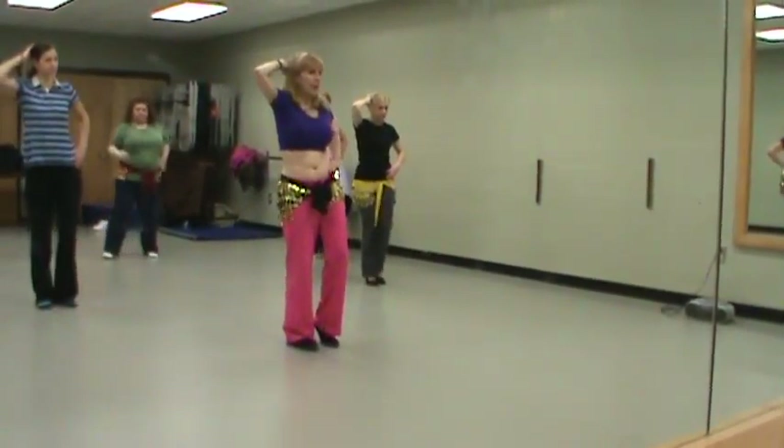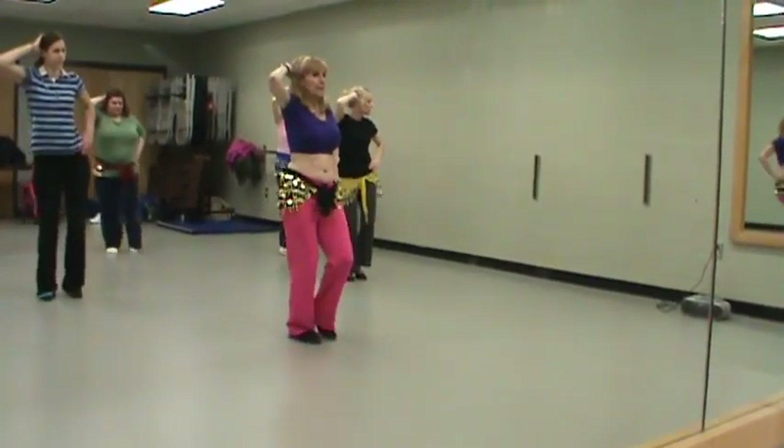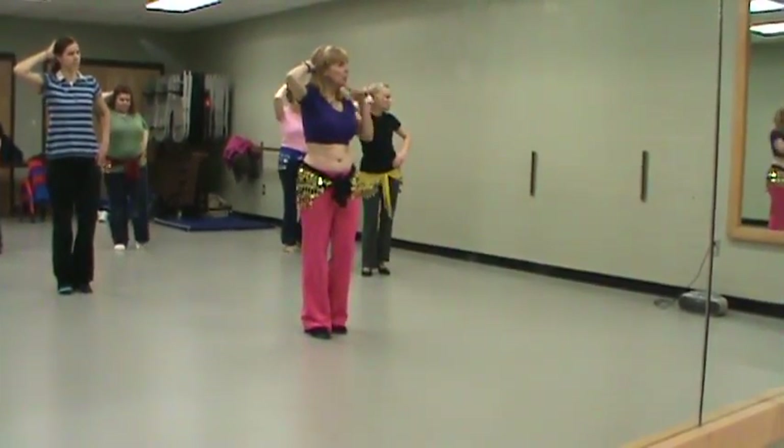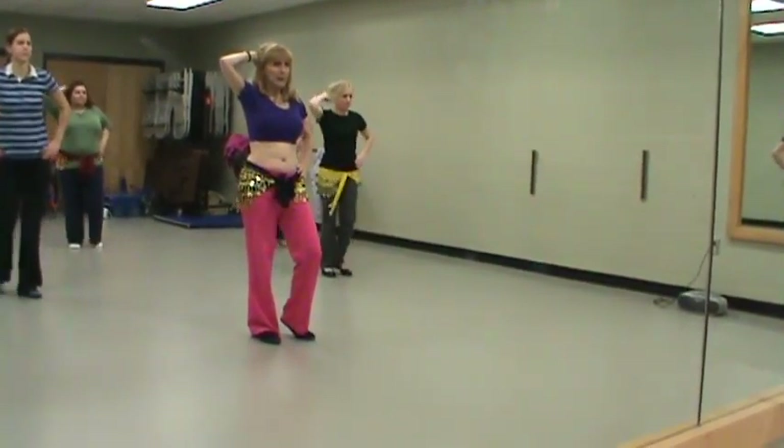So let's do the drop, drop, lift, lift. Drop, drop, lift, lift. And what we'll do with our head is look to the side. The drop, drop is to the audience.